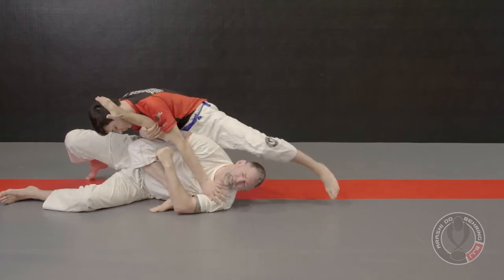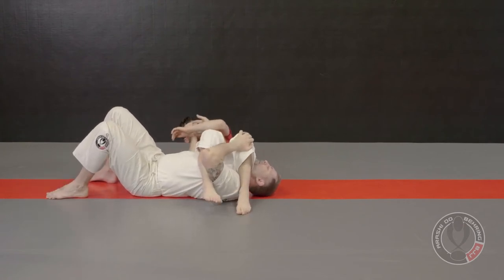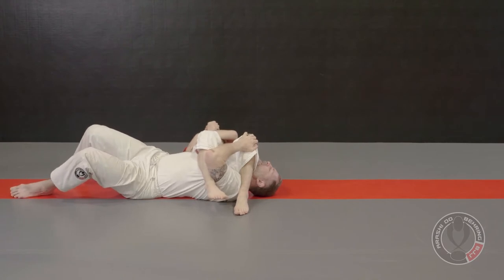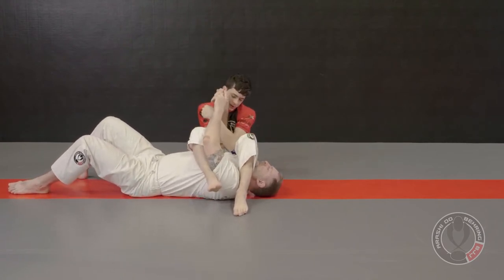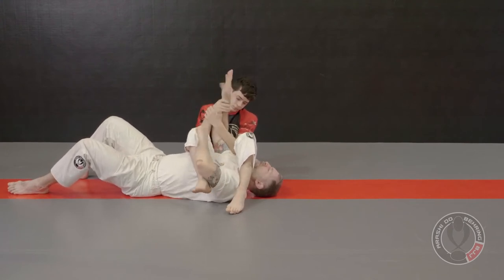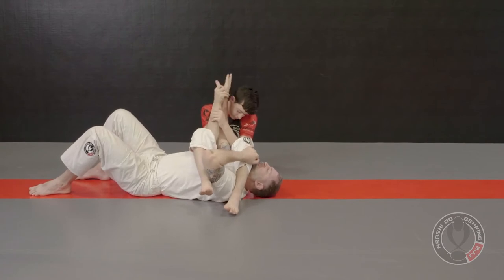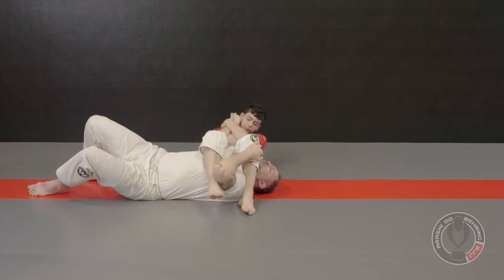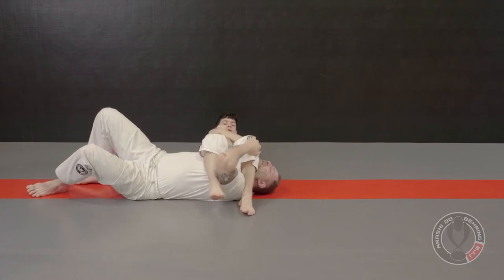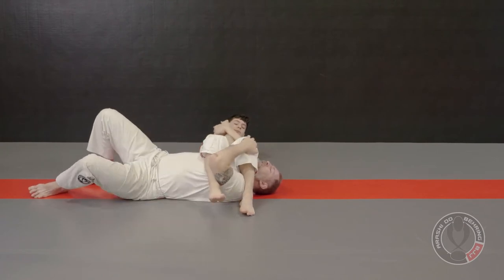He grabs my arm, keeps his grip, sits on my hip, leg comes over my head for an armbar, and he squeezes his knees. Grab my wrist — see this grip, it's very important. See how I can turn my hand? That's going to make your armbar more difficult to finish. Hold it tight, this hand up tight, knees are squeezed. Knees together, hips up slightly — a little bit more, a little bit more — and there you go.